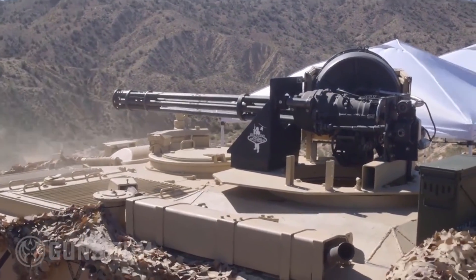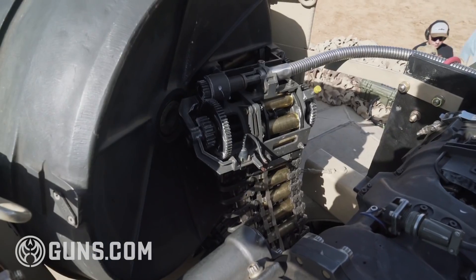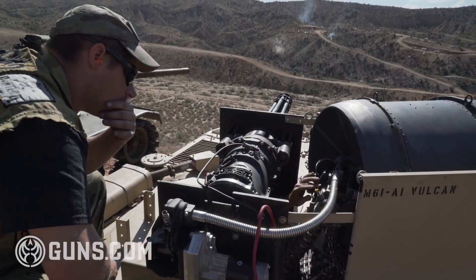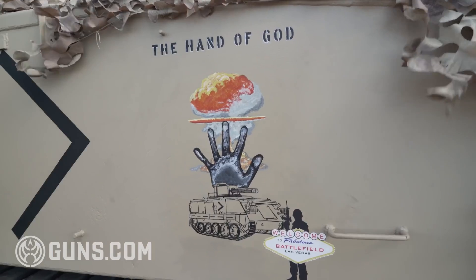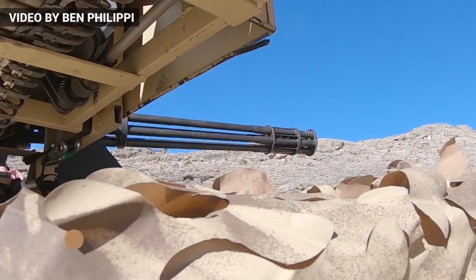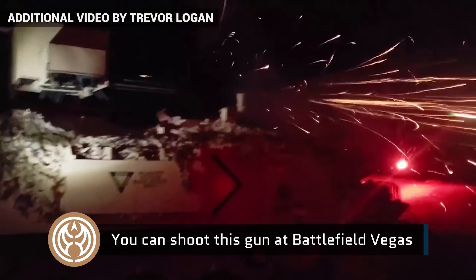I would guess the price of this Vulcan to be somewhere between $50,000 and $100,000. The issue becomes feeding it. It is a very difficult gun to feed, and because of those difficulties, it actually brings the value down a little bit. But it is still really rare and just one of the meanest guns out there.